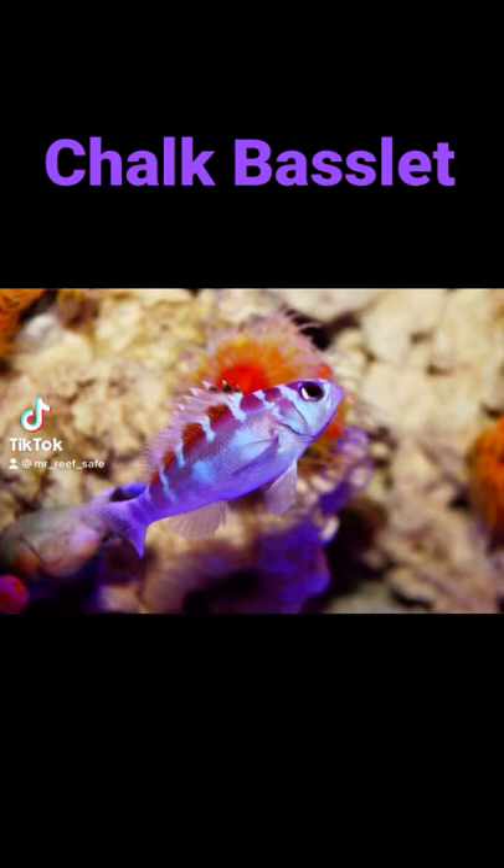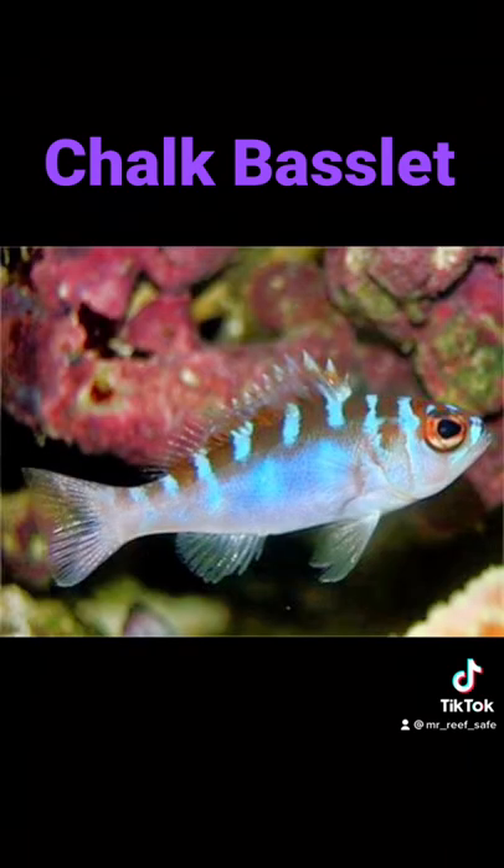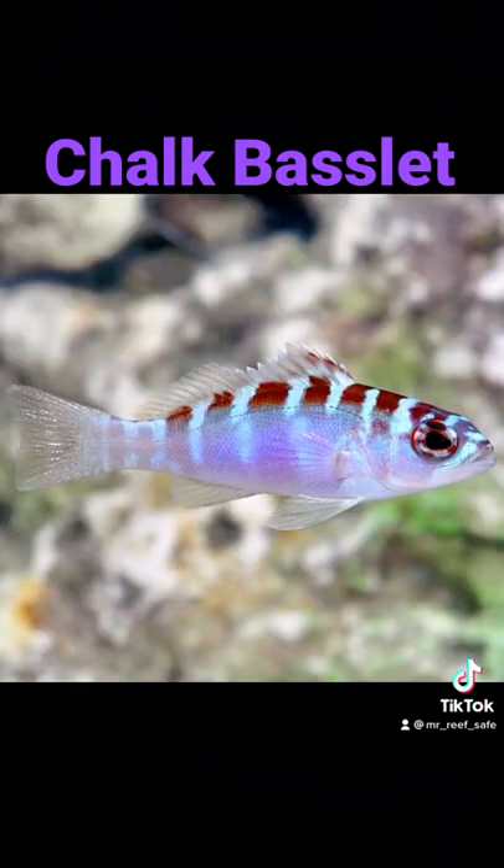The Chalk Basselet, or Chalk Bass, is a basselet in the family Serenidae. It can grow to a maximum length of approximately 3 inches. Its home range is in the reefs and shallow waters around the Caribbean and the tropical West Atlantic.